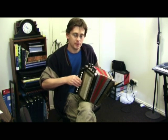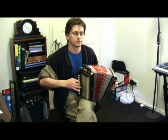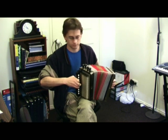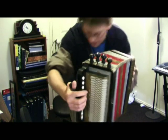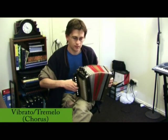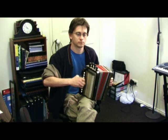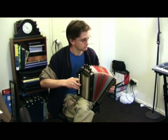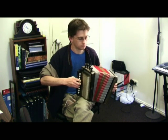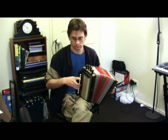And with just one of the stops up, it will sound like this. And with one of the other middle stops up, it sounds like this. So it gives it a more mellow appeal.